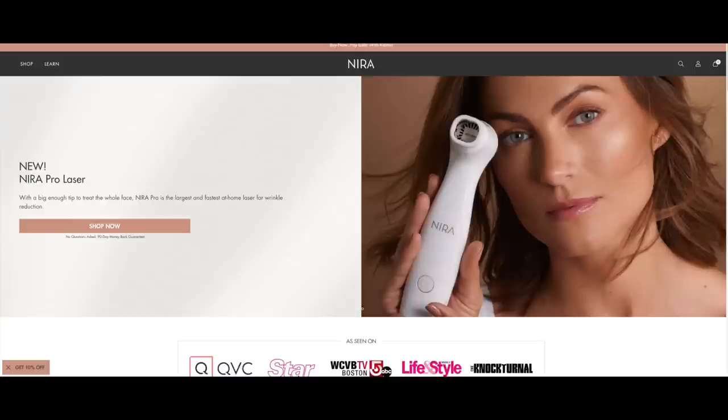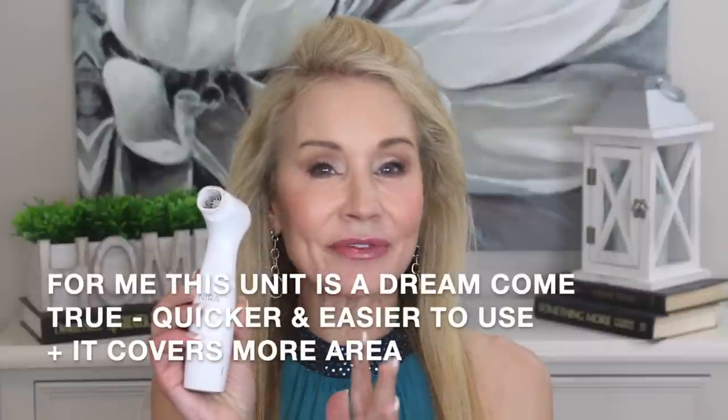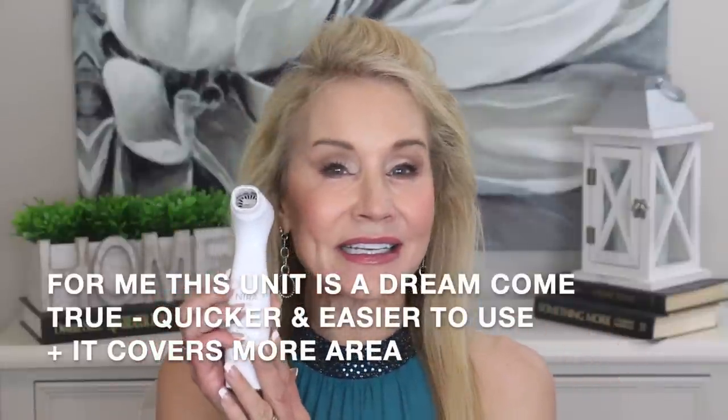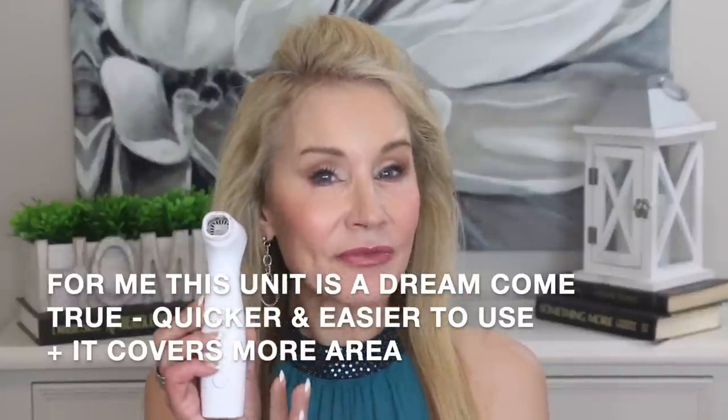Let me show you the Nira website. As you can see, they have unveiled the Nira Pro — it has been kept under wraps. They gave it to influencers for about the past 90 days for them to start using it and get their opinions formulated, and I have definitely formulated an opinion on this device.